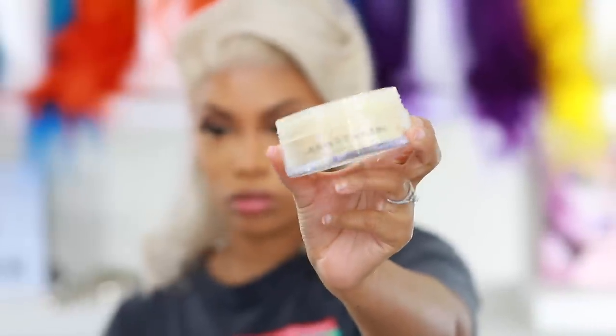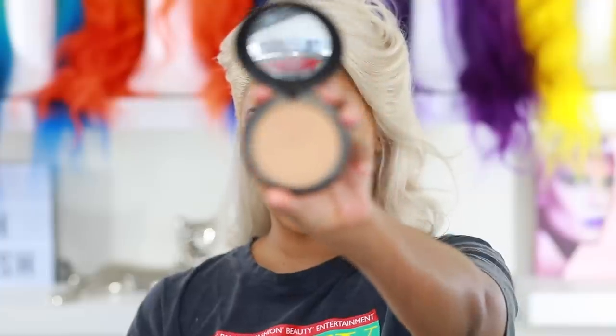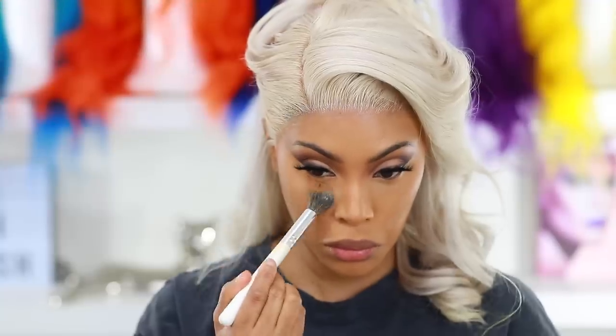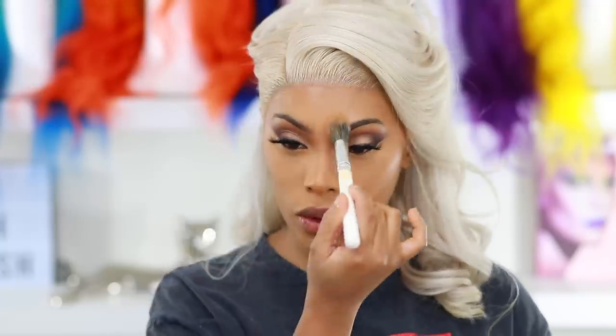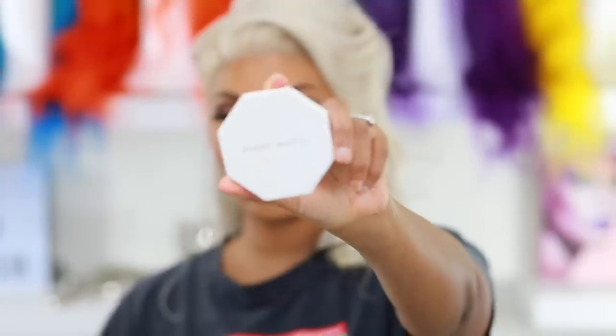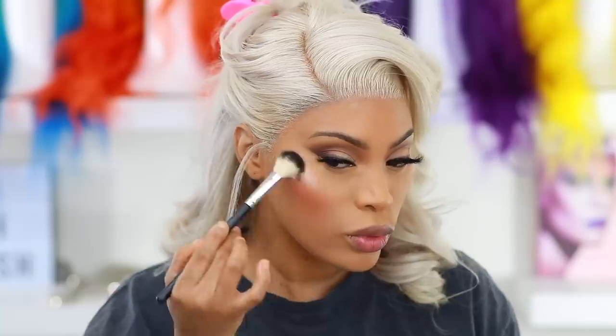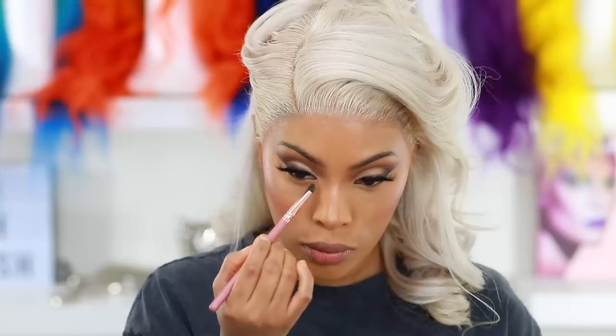To set and lock my concealer I'm using the Anastasia Beverly Hills powder in the shade Banana, patting it under the eye — not baking, just patting. Then I go in with the Mac Studio Fix powder in NC 42 to make sure everything is locked and secure. I apply my bronzer — the Mac Matte Mineralized Skin Finish — to the hollows of my cheeks and forehead to snatch those cheekbones. Then Mac blush in Peaches on the apples of my cheeks, and the Fenty Beauty highlighter to give a gorgeous wet-look finish.